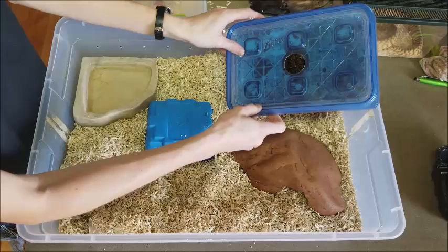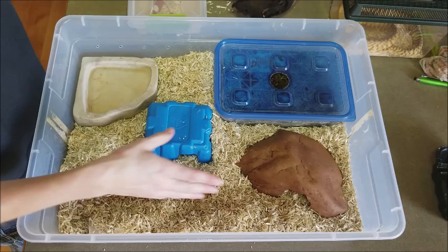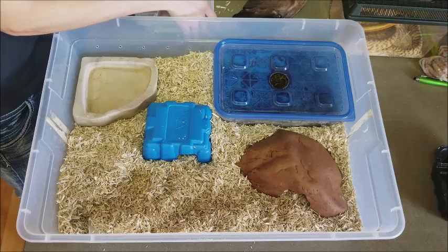If you want, you can also add structures like driftwood or plants for the snakes to climb around, but I think this setup is good for my milk snake so I'm going to leave it as is. Just make sure you have enough room and don't overcrowd your snake. And now it's time for the snake itself — and of course he goes directly into a cave.